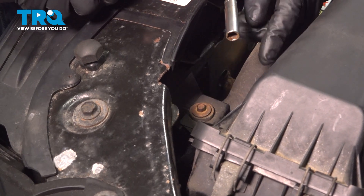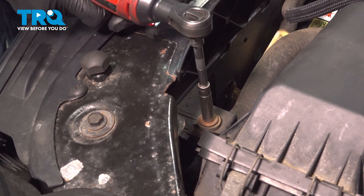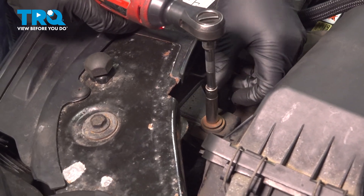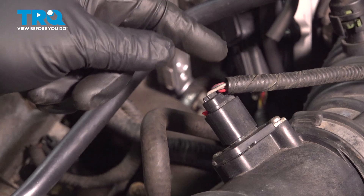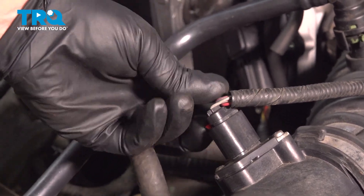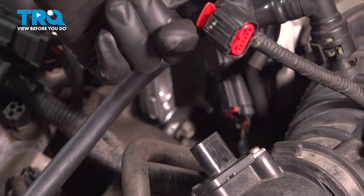We're gonna remove this screw next to the airbox using an 8-millimeter socket. Take that out. Disconnect the connector — there's a little lock tab. Slide that up and then just push down on the tab and slide it out.